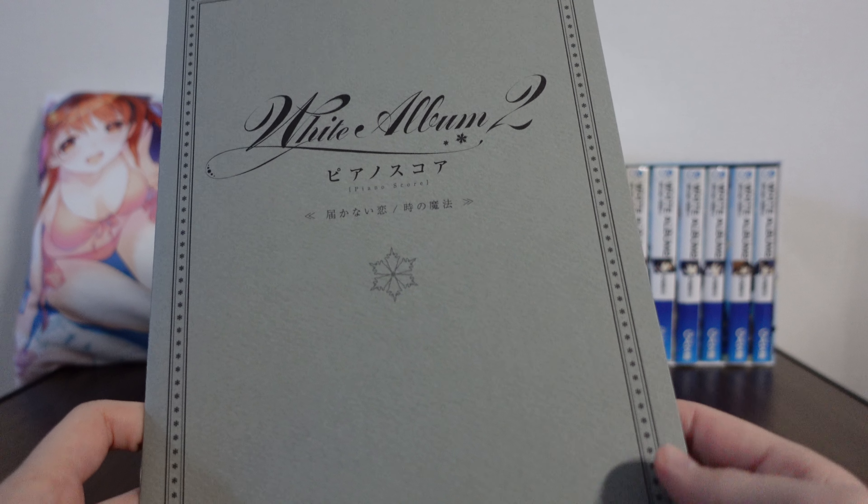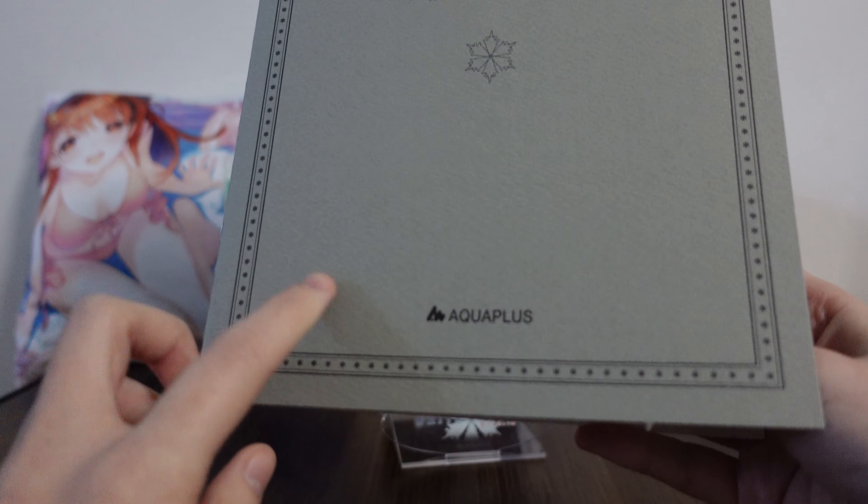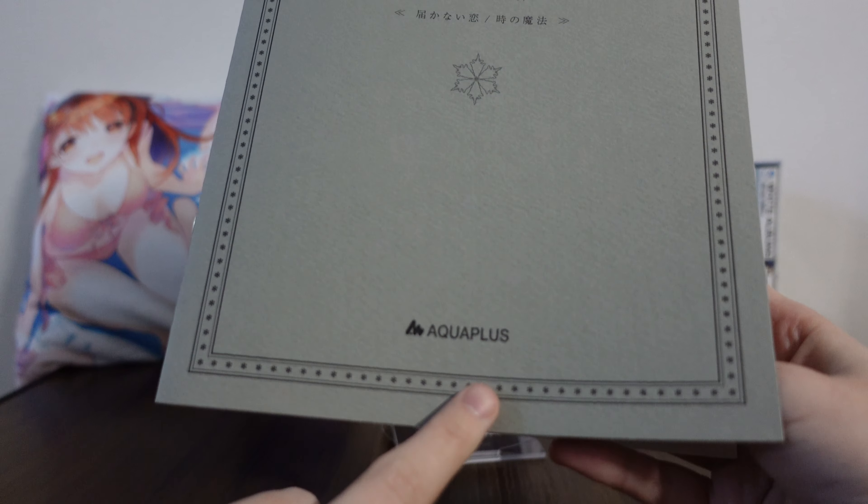After you beat the entire game — at the end of Koda, pretty much. Two nice songs to get to know, and this was released by Aquaplus, because it was part of the PlayStation version.